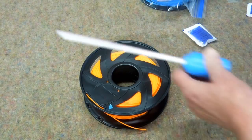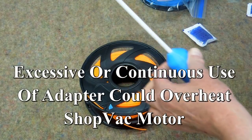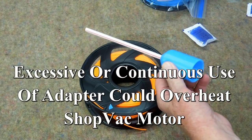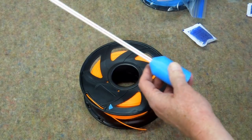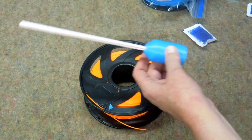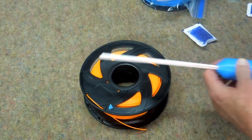We've done another one. One thing I would warn you about: do not leave this gadget on the end of your shop vac hose and leave the shop vac running. It's the air that goes through the hose that cools the shop vac motor. So this is something you want to use in very short spurts — you don't want to burn up your motor.